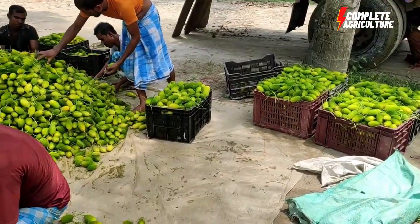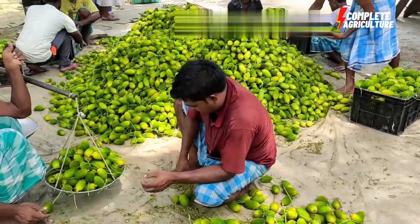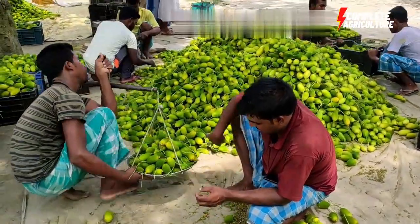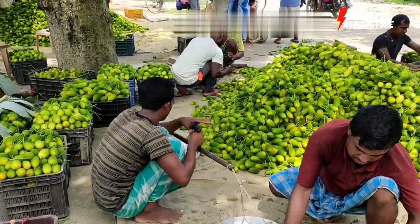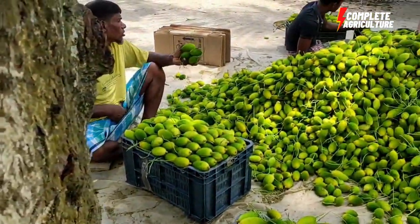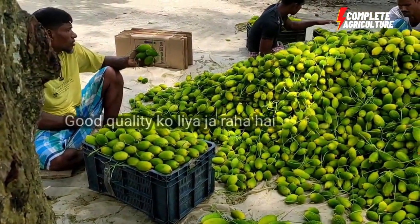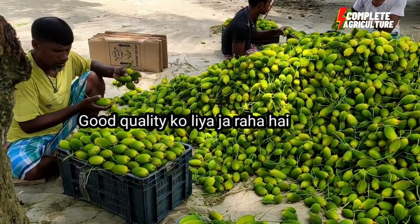This is one of the best low-maintenance crops with minimal investment, as the small size of spine gourd is highly demanded and commands a good market price. One can expect good returns in this farming. Even the plant can be grown in your backyard without much care.